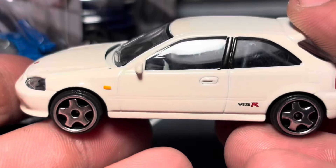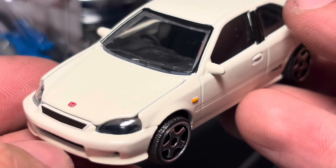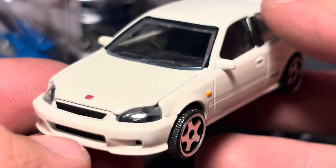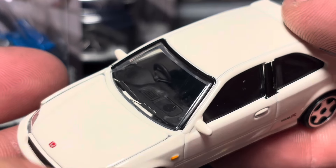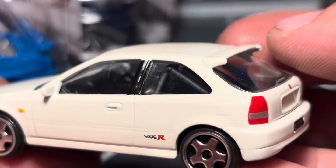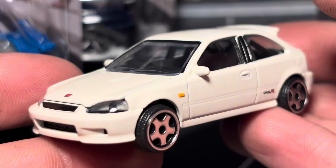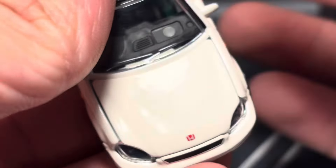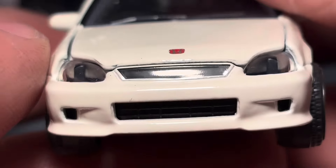This is the basic series. They're also doing a deluxe Japanese Historic Car Edition with a Toyota Century, which I cannot wait to get, as well as some modifiers with interchangeable pieces — the Suzuki Carry is one of them. It's extremely overscaled, but anyway, this is the Civic Type R.